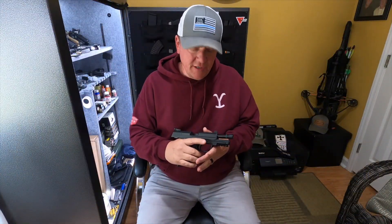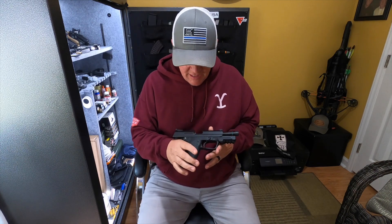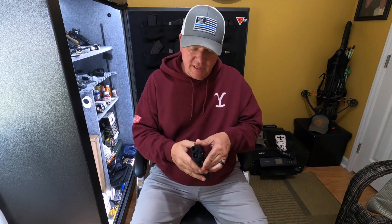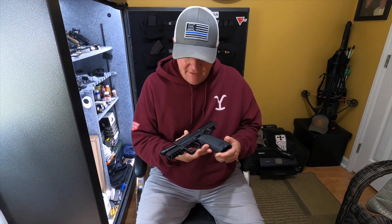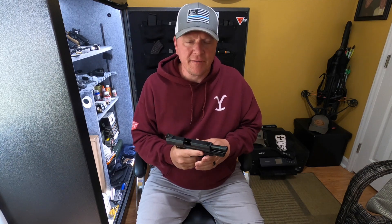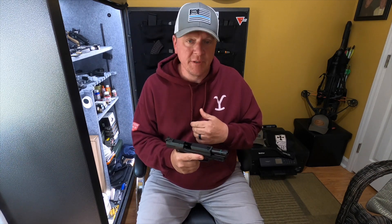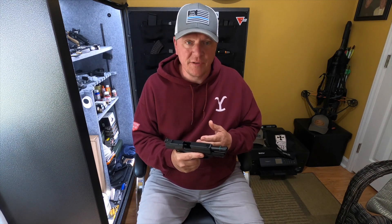Hello guys, Gene here with G-Squared Tactical. We really appreciate you guys joining us today. What we have for you today is the H&K USP 45 Auto in the tactical version. It's kind of modeled after the Mark 23, but not quite as expensive as those. The MSRP on this is about $1,300.